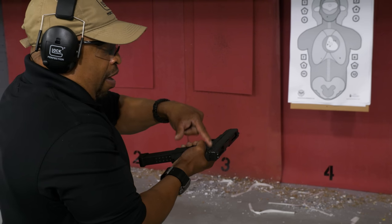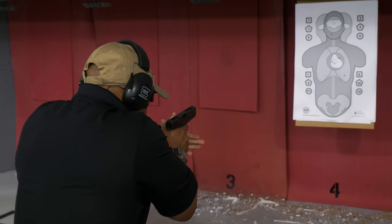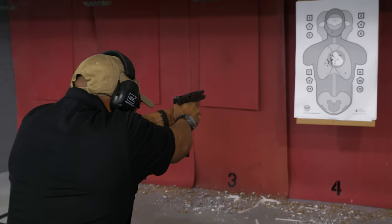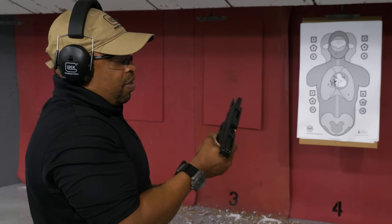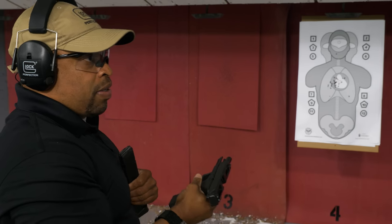So we rotate the selector switch down to full auto mode — nice tight grip, lean into it. Yeah, I think so. It worked well. So there you have it.